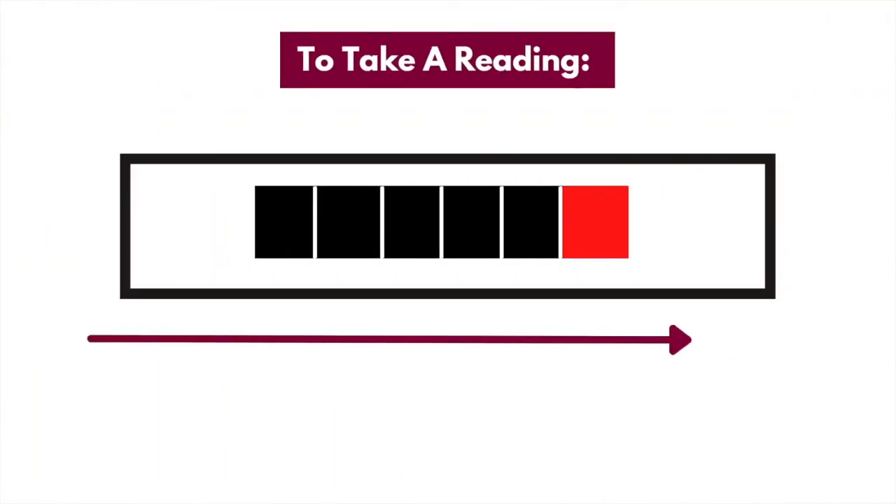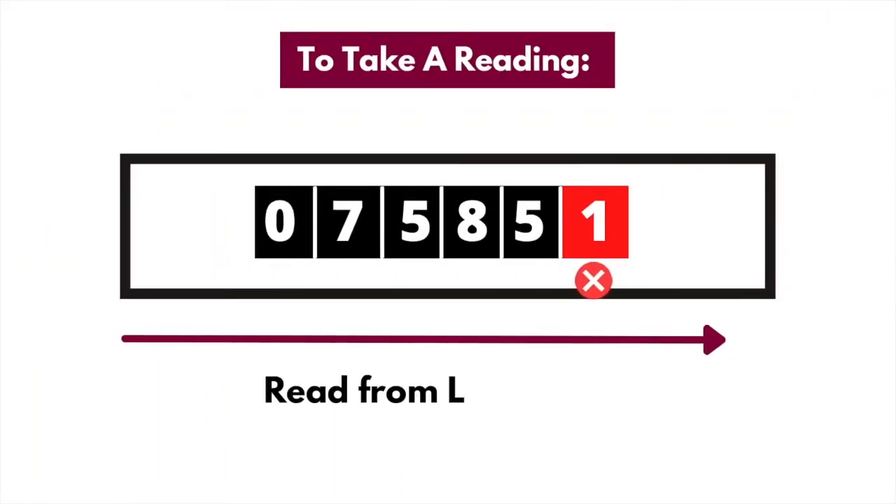To take a reading from a standard meter, just make a note of the black numbers, reading from left to right. There might also be red numbers, but ignore these — they represent figures after the decimal point and your supplier doesn't need to know about them.